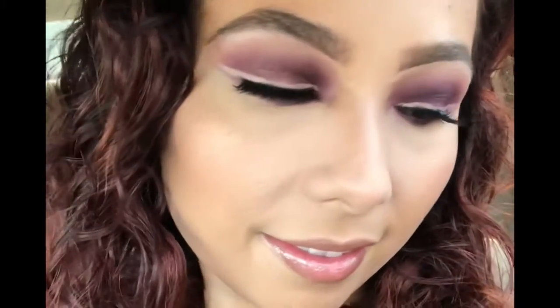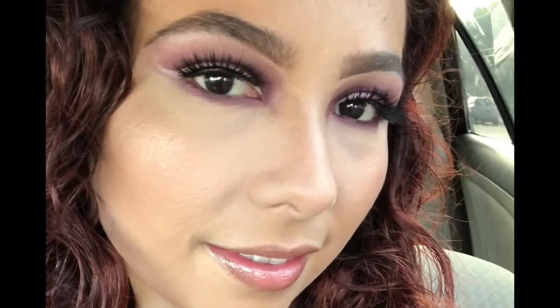Hi, welcome back to my channel. Today I'm gonna be doing for you guys this plum makeup look. If you want to see how I achieve this, then just keep on watching.